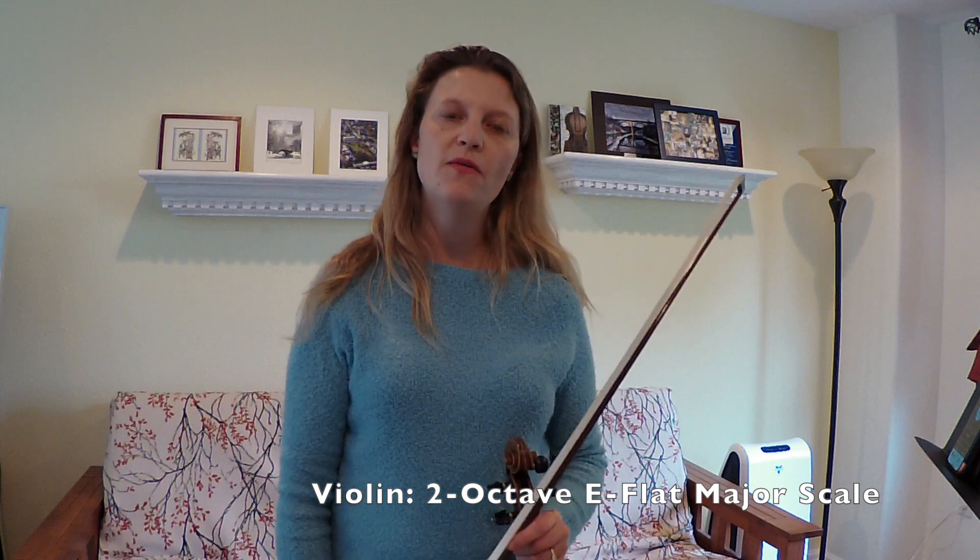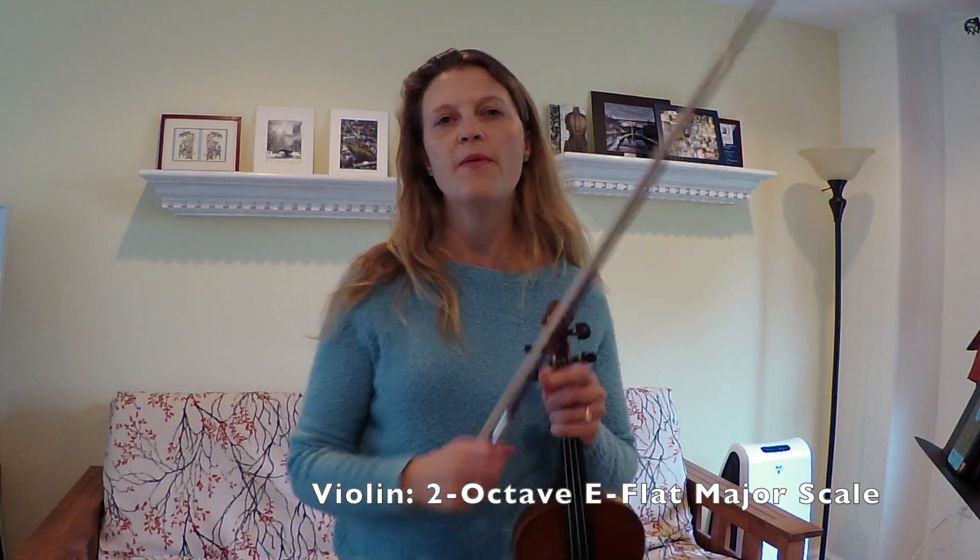Hey everyone, welcome back to Brighton Rose Strings. This is the two octave E-flat major scale for violin. I'll start by playing it through for you.